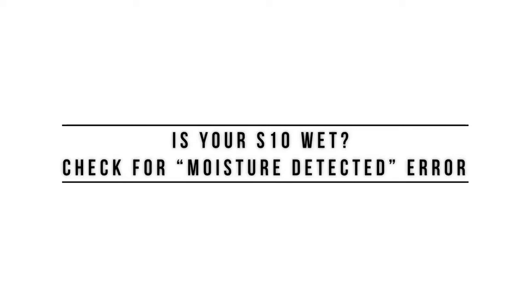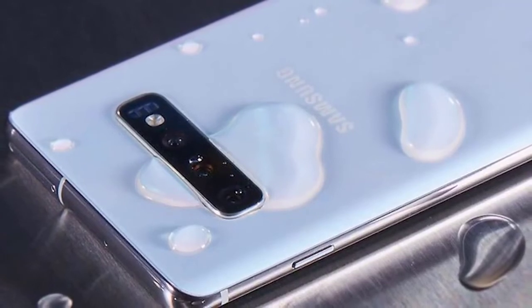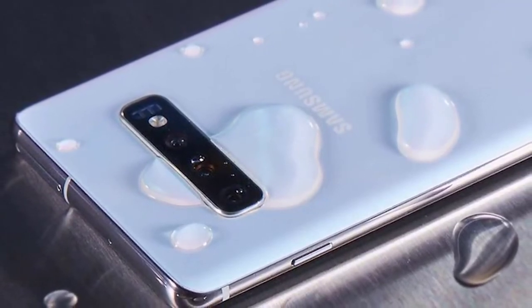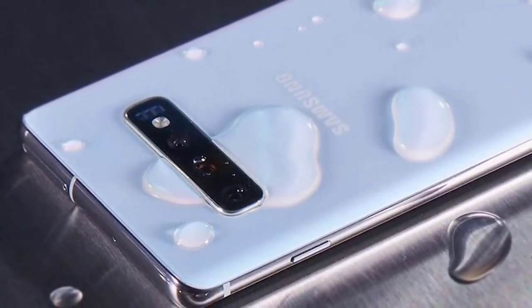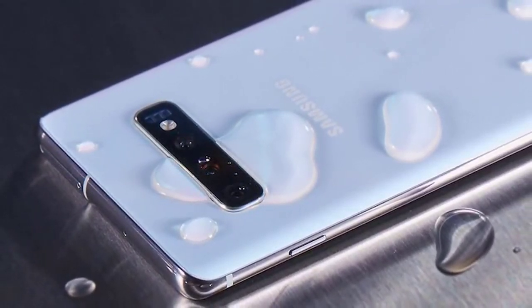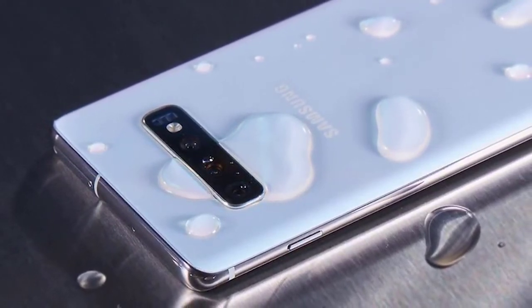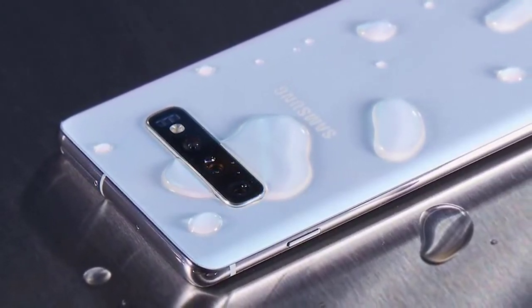Next, check for a moisture detected error. If you recently exposed your Galaxy S10 to water, it's possible that there may be moisture inside, which can prevent the device from charging normally. Your device should show a moisture detected warning in such a situation. However, not getting a warning does not mean the charging port is 100% free of moisture. If you suspect the charging port may be wet, consider drying the phone.